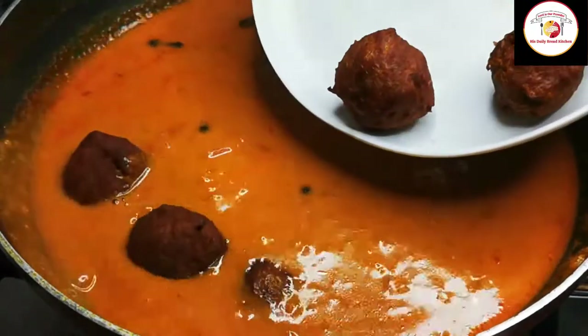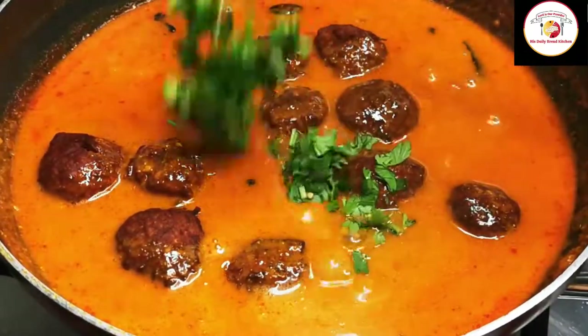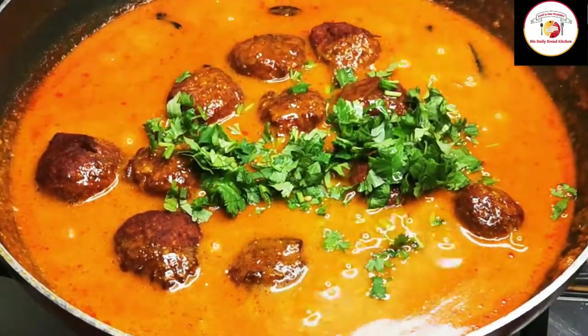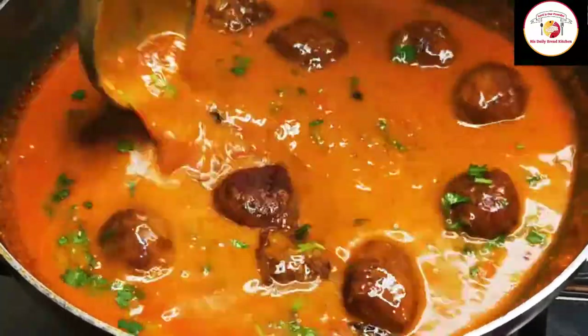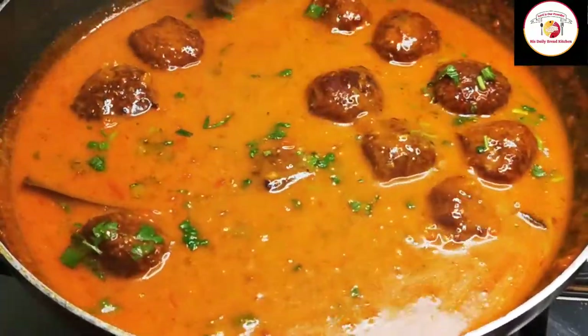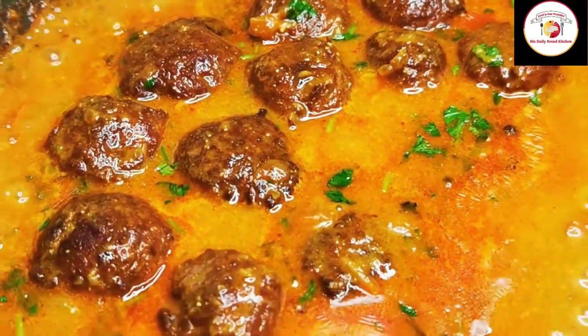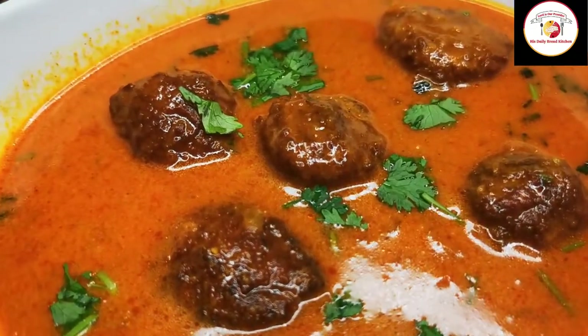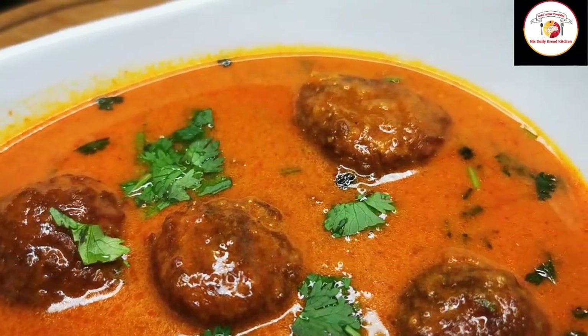Hello friends, welcome back. Thanks for your support. Today's video is preparing veg kofta curry using one vegetable — bottle gourd. It's also called lauki sabzi; in Kannada it is sorekai. It's very tasty and also healthy. The curry goes very well with rice and all Indian breads. Check out the description box for more information about the recipe.